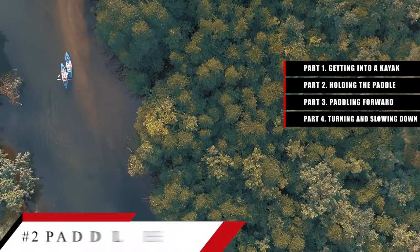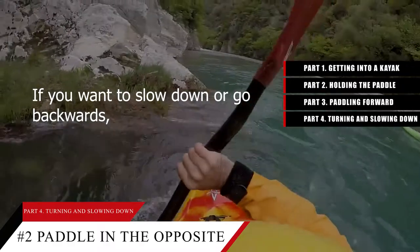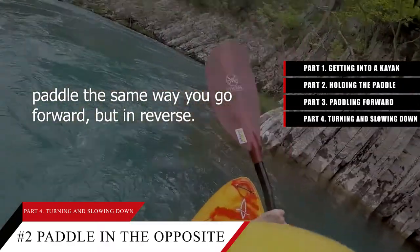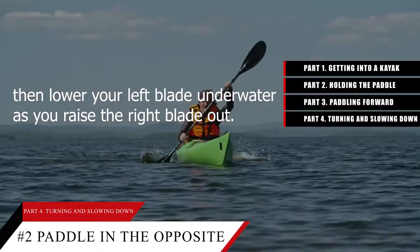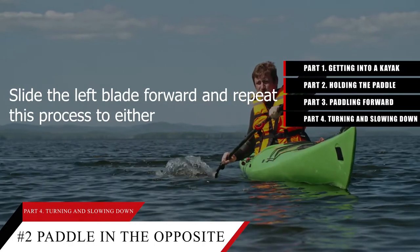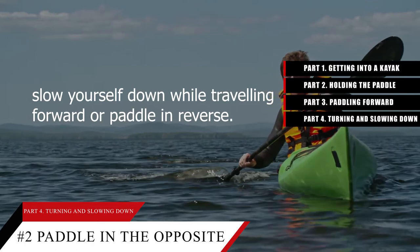Tip number 2: Paddle in the opposite direction to brake or slow down. If you want to slow down or go backwards, paddle the same way you go forward but in reverse. Stick your right blade underwater, slide it forward, then lower your left blade underwater as you raise the right blade out. Slide the left blade forward and repeat this process to either slow yourself down or paddle in reverse.